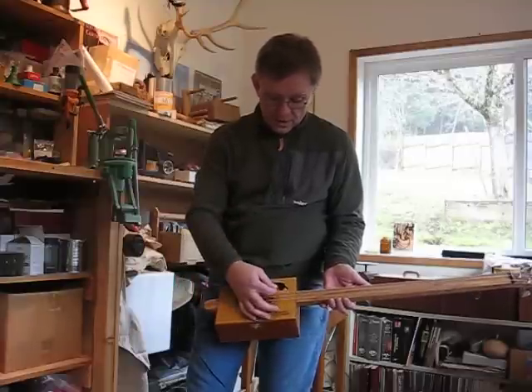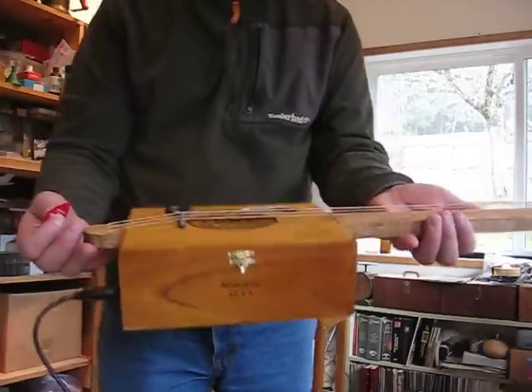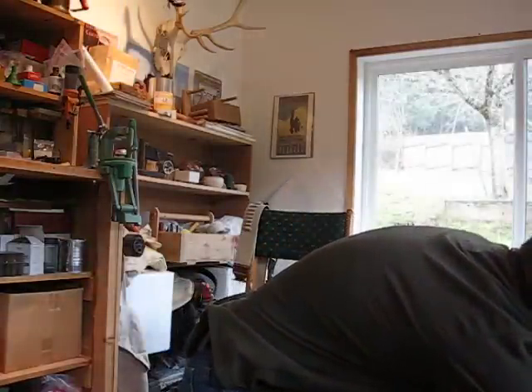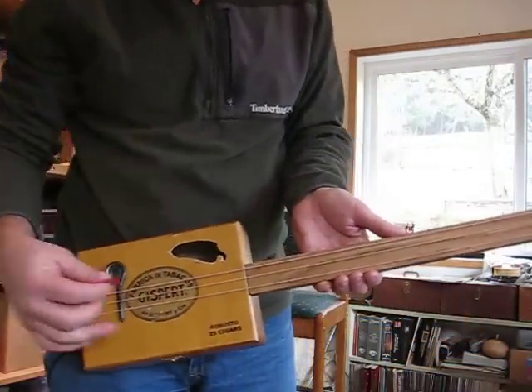With the amp turned on, it has a lot of tone. These Piezo transducers are famous for feedback.